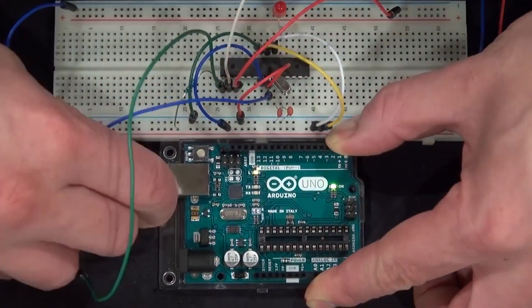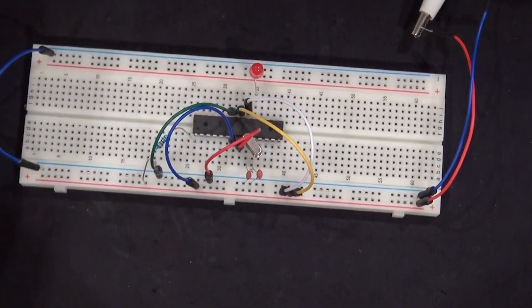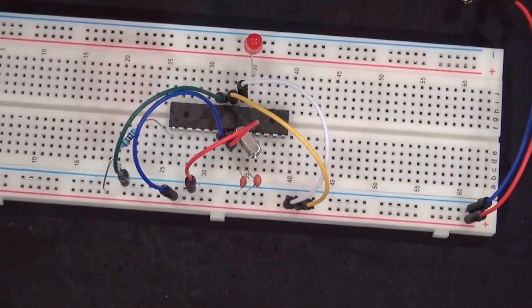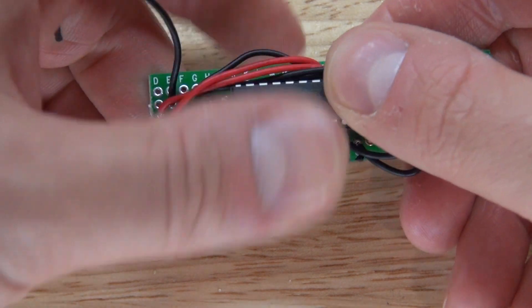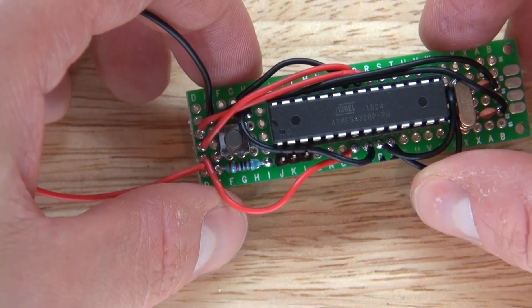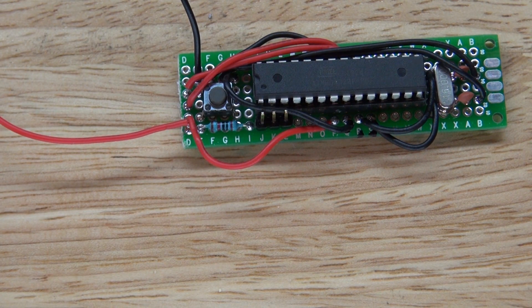Hello and welcome back to SciTai Tech. In a previous video I showed you how to make a basic Arduino on a breadboard. In this video I'm going to show you how to make a basic Arduino on a perfboard. Making it on a perfboard is extremely useful for future projects. Let's get started.